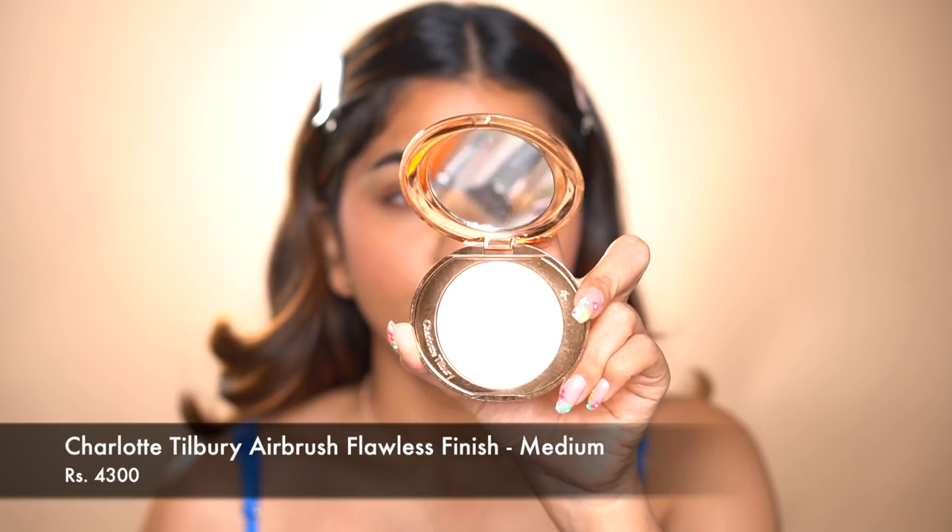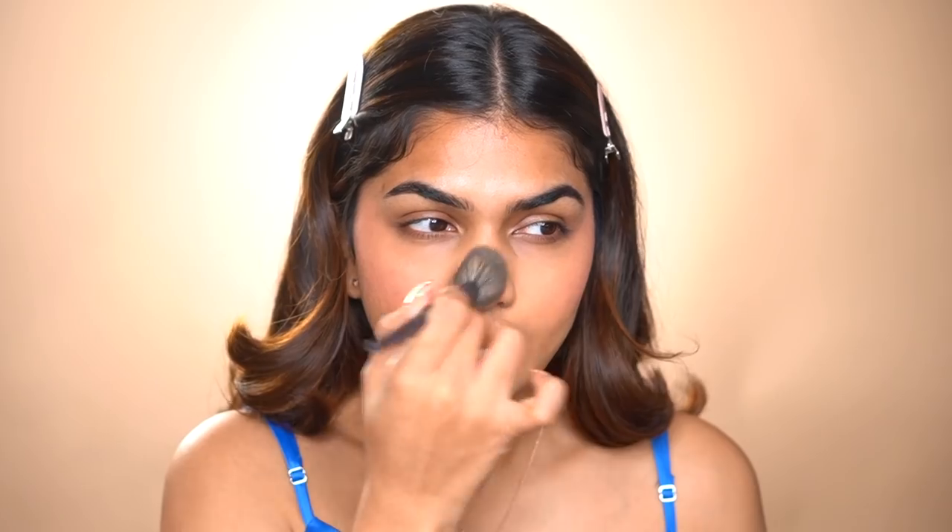My face already looks very put together — not too heavy, but not like nothing either. I think this is a look a lot of people are comfortable wearing anywhere. Powder is a must for me because I have oily skin. I'm going in with the Charlotte Tilbury Flawless Finish Powder in shade 2. I'm not going to use it all over the face — only in the areas where I get oily, so the glow of the highlighter doesn't go away. The glow is visible from the side, but front-on it looks nice and matte.